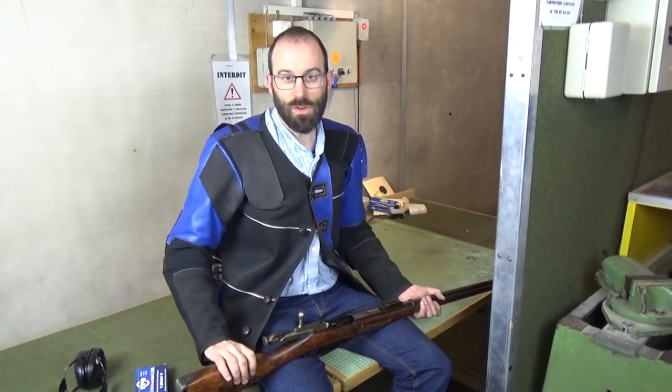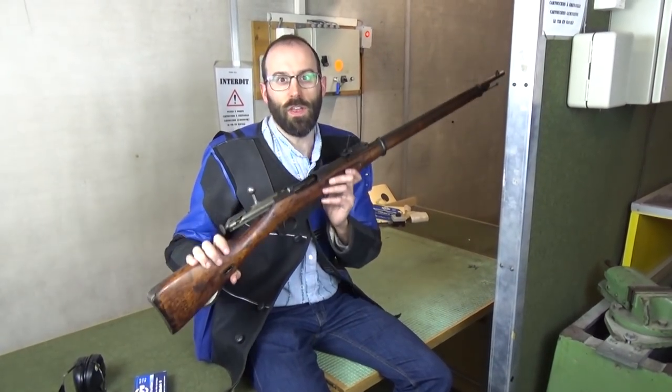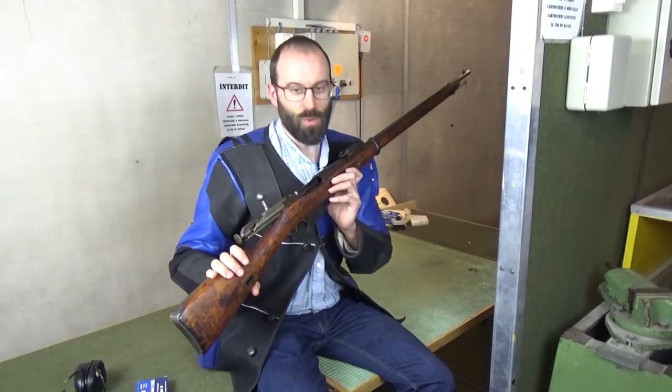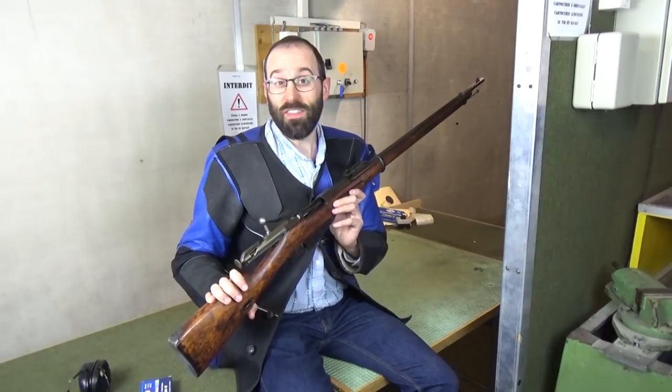Hello and welcome to Bloke on the Range. Now this is the most requested moment in the Mad Minute series. It's a Mosin. People for some reason want to see this. Can't understand it myself, but there you go.